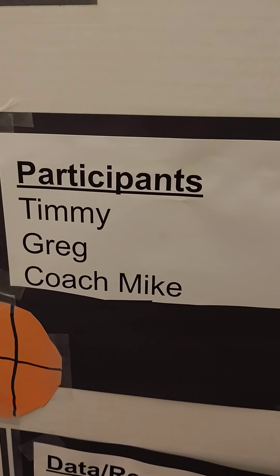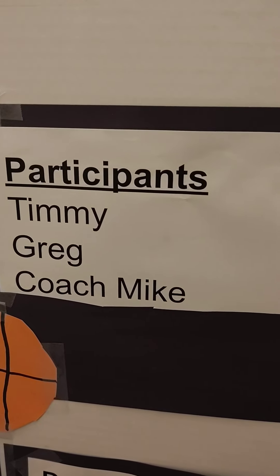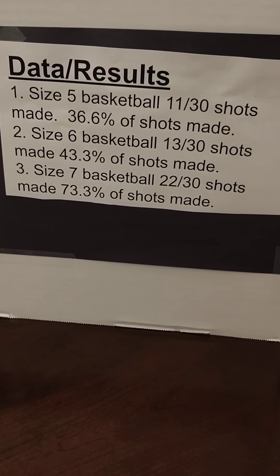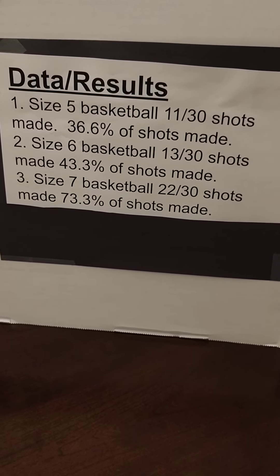The shooters were Timmy, Greg, and Coach Mike. The results were: size 5 basketball — 11 out of 30 shots made.